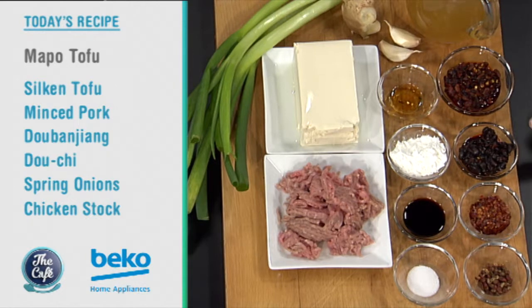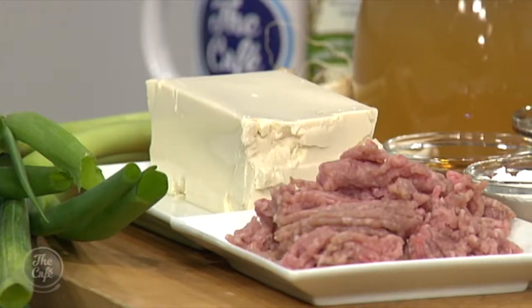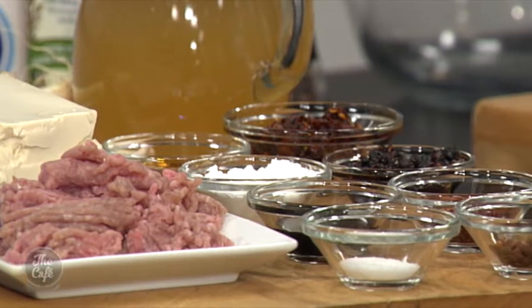We've got fermented beans here, we've got chilies here, we've got Sichuan peppers and some more chili flakes. It's going to warm you up on this winter's morning. Well, that's just what we need. Looking forward to it. Sichuan, which is fantastic. It's going to be tongue-tingling and tasty, and we'll get the steps to create it very soon.